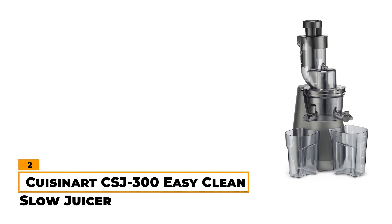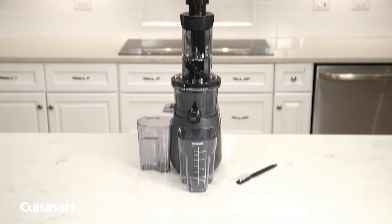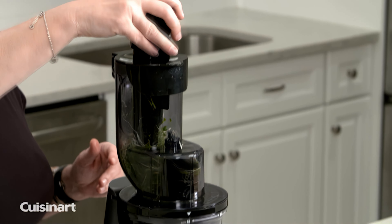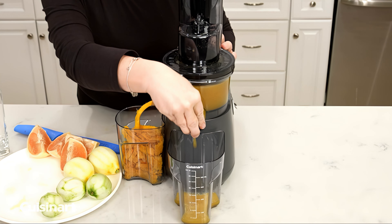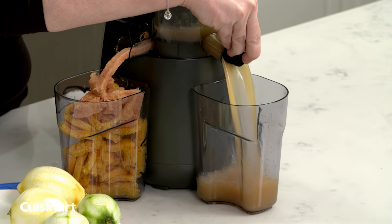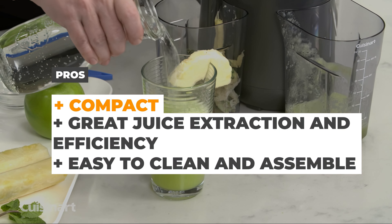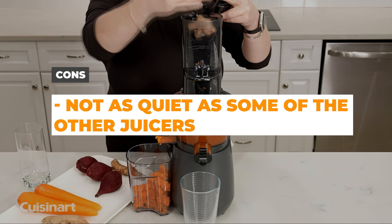Number 2 – Cuisinart CGJ300 Easy Clean Slow Juicer. In the realm of juicing, the Cuisinart CGJ300 Easy Clean Slow Juicer stands as a true contender. Its 200-watt efficient motor ensures that no juice goes to waste, making it an ideal companion for health enthusiasts and juice lovers alike. Thanks to its innovative dual-direction operation, this juicer tackles all types of ingredients, from vibrant leafy greens like spinach to zesty citrus fruits like oranges and even hard-rooted vegetables like carrots and beets. The CSJ300 delivers excellent results across the board, and much of the time you'll even have dry pulp left behind. We also appreciate that it includes a generous 1L juice pitcher. The pros are that it's compact, has great juice extraction and efficiency, and is easy to clean and assemble. The cons are that it's not as quiet as some of the other masticating juicers on our list.